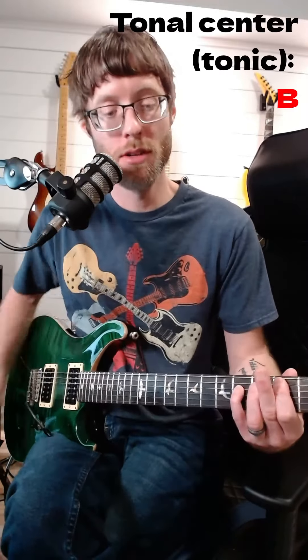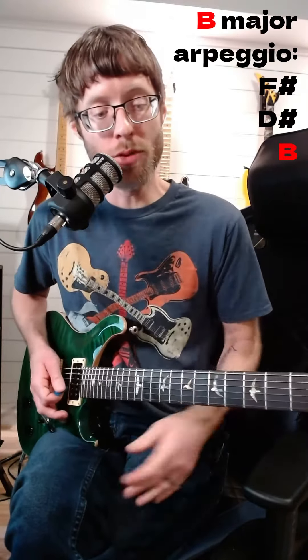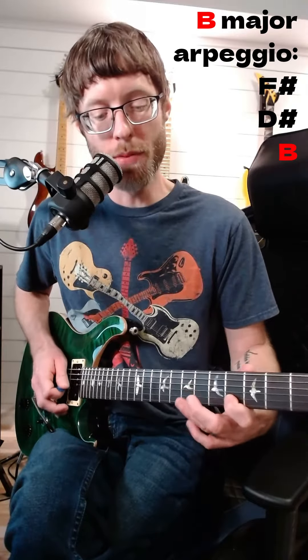First of all, the song has a B tonal center — it's rocking out on the B string. And this first part of the lick is actually a B major arpeggio: B, D#, and F#.